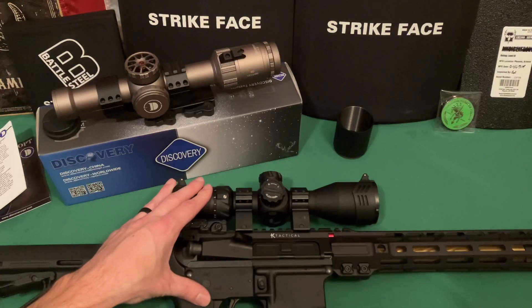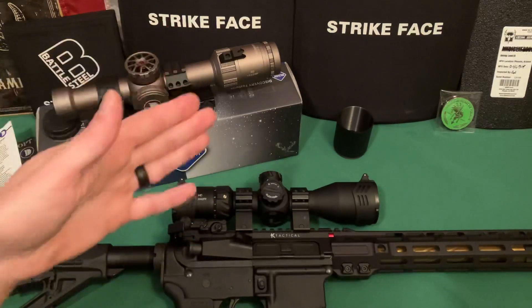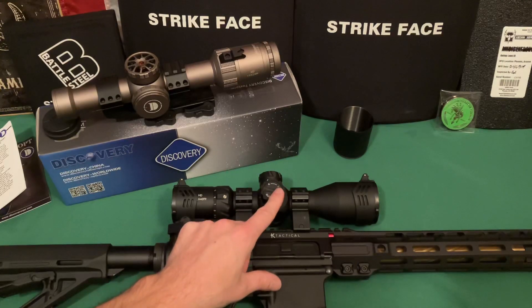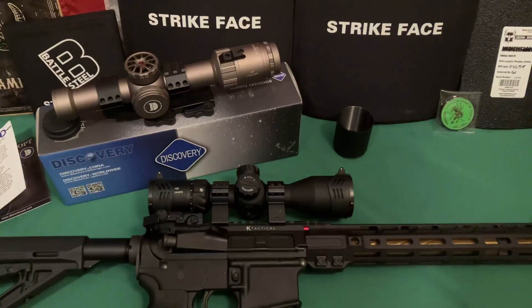If you're unfamiliar with what a first focal plane scope is, it essentially means the reticle scales with zoom. On a second focal plane scope, a bullet drop compensator or range estimation reticle is only accurate at max magnification. On a first focal plane scope like this one, those markings are accurate at any magnification level — a significant advantage.